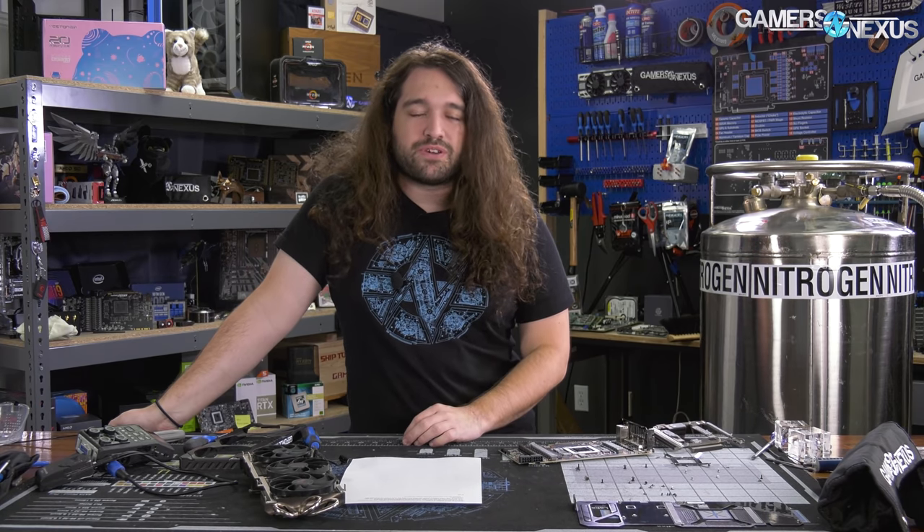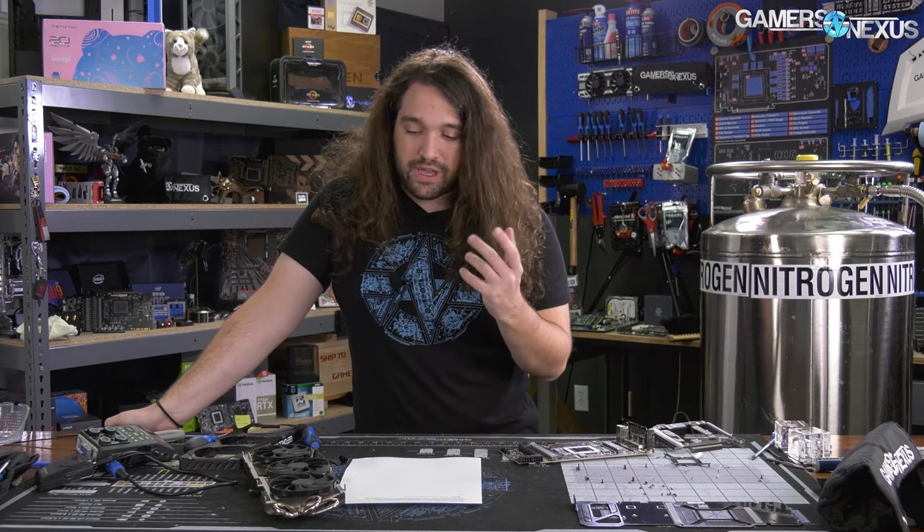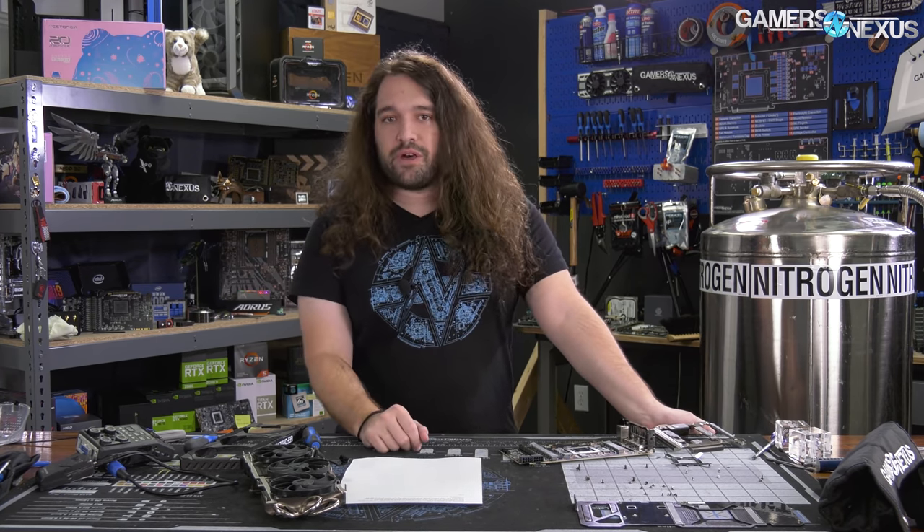Finding these cards is a different story, but we're reviewing them as listed. This content will be useful when one does come in stock so you're prepared, knowing what you want to buy or want to avoid. We've already reviewed the Gigabyte RTX 3080 Eagle — their low-end SKU for 3080s. The FE card has been thoroughly reviewed, and we're working on others like the FTW3 and maybe the XC3 Ultra.